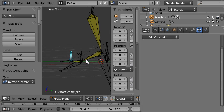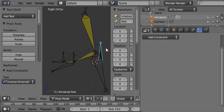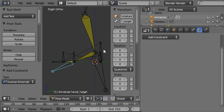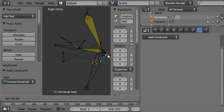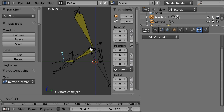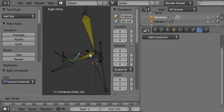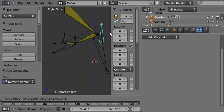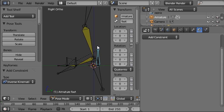Now we have all of the controls that we need for this rig. The foot can rotate up around the ball of the foot, it can rotate back around the heel, it can rotate up around the toe, and the toe can rotate around the ball as well. We just need to tidy the rig up and make it a little bit more animator-friendly, and that's what we'll be doing in the next videos. See you soon.